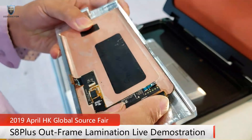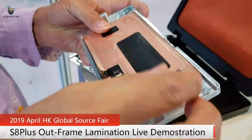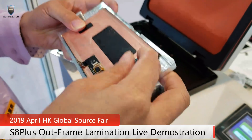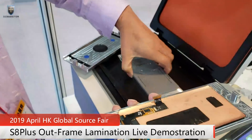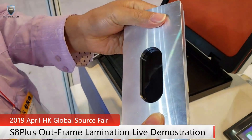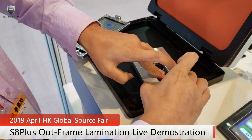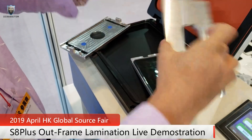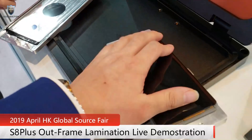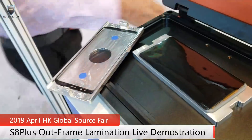So first we will put the screen on the mold to do the alignment. We can press the screen a little bit to make it stay on the rubber properly. When we clean the screen, we can press a little bit.